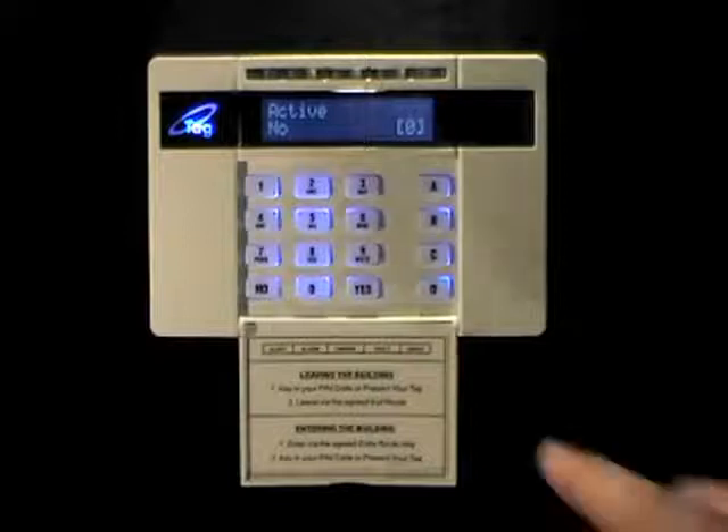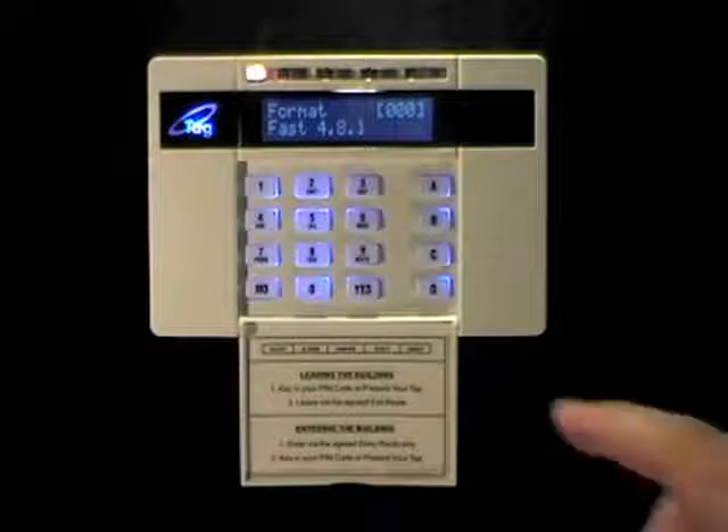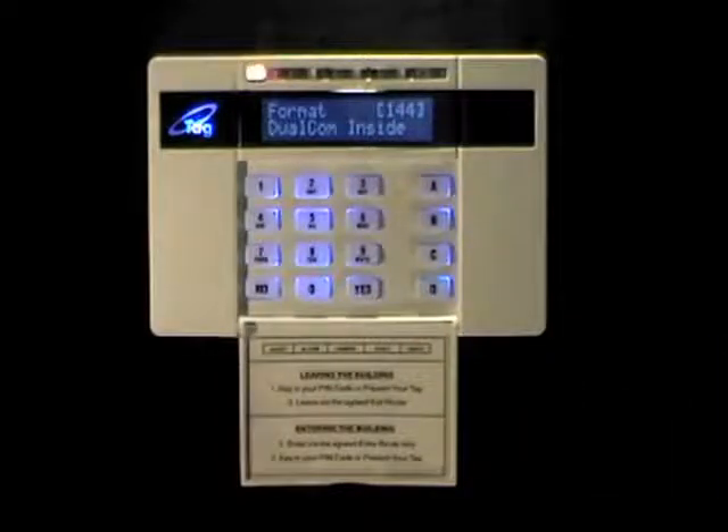You need to make this one active, so press the D key to change that to yes, and press yes to continue. Now you need to choose the format. The default here is fast format; we want to change that to Dualcom. You can press the D key to scroll through to Dualcom, or you could type in the shortcut 144 to jump straight to it. Press yes.